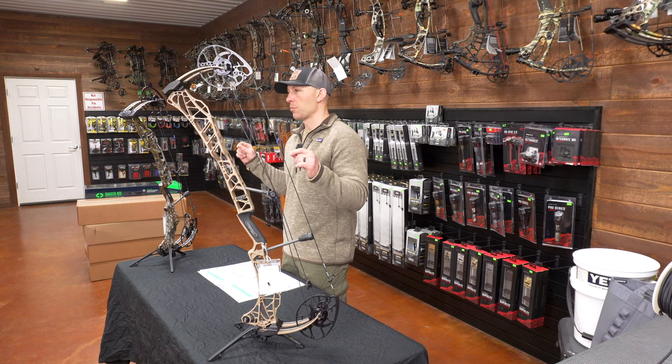For price: the 33 gets a 5 and the 29.5 gets a 6. The 33 is $1,300 and the 29.5 is $1,200. That totals our scores — the Lift 33 scores an 83 and the Lift 29.5 scores an 82. Score-wise, the Lift 33 wins.